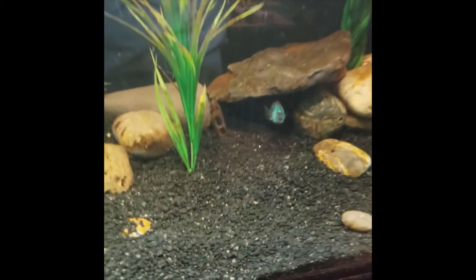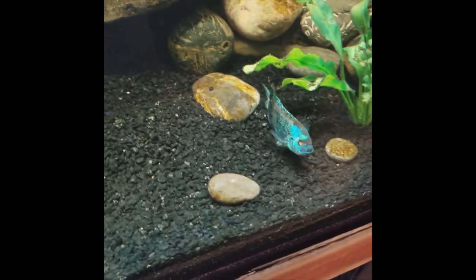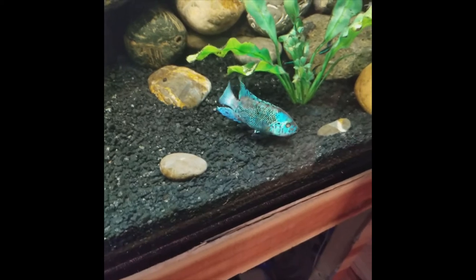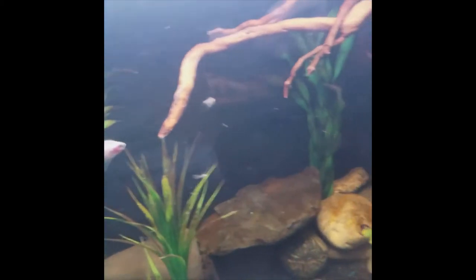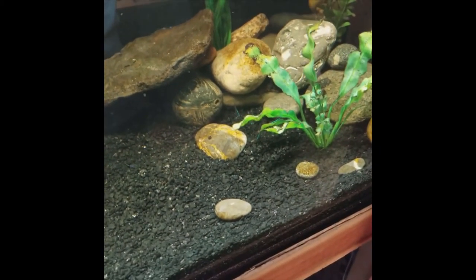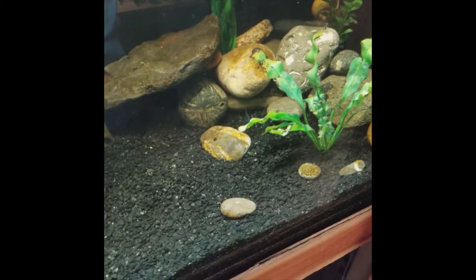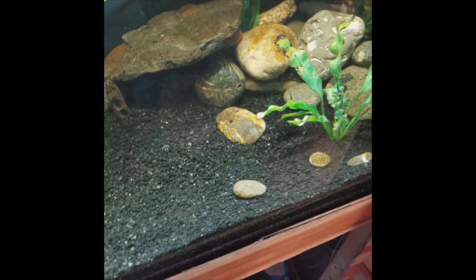Say hi to the fish. There's Jack — hi Jack. Jack's coming out and chilling, looking for food is what he's looking for. There's the blush tetras. Neons are hanging out. Looks like I'm missing a neon, so I've got to locate him. Hopefully he didn't croak — those things are so temperamental.